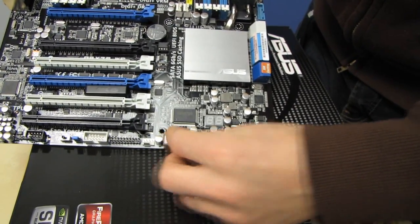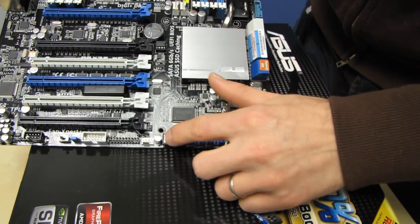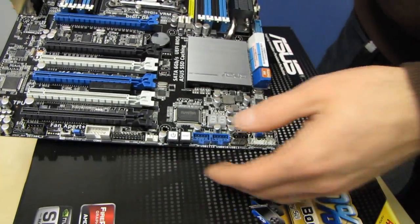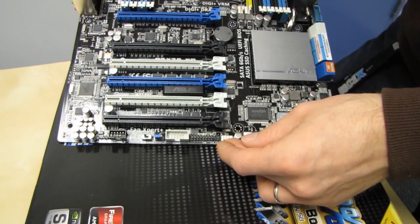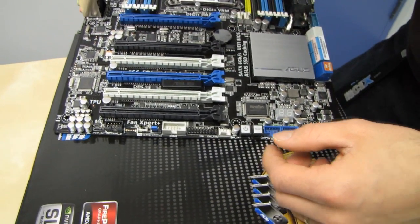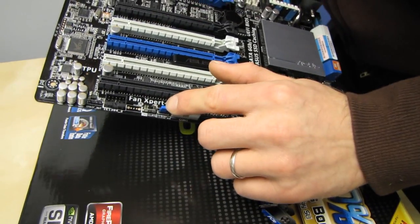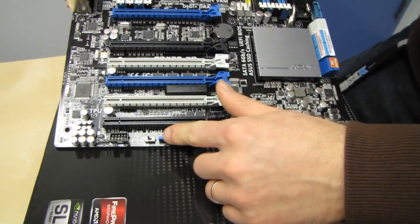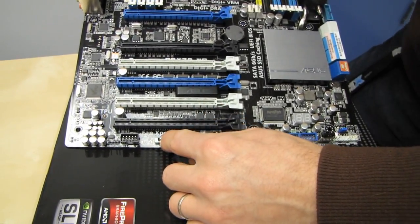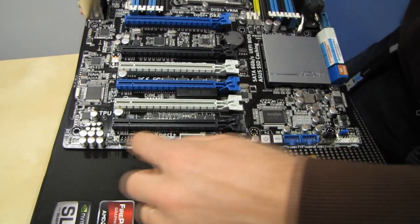Two USB 2.0 ports, onboard power buttons — so we still have those awesome enthusiast grade features even though it is a workstation board. There's also a Clear CMOS jumper, and a TPU switch which is more for performance whereas the EPU is more for energy efficiency.